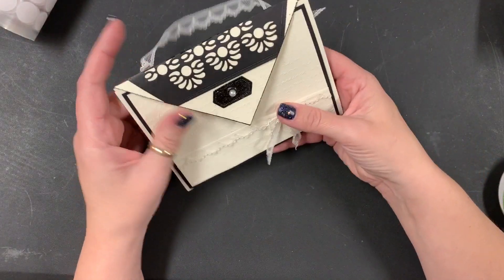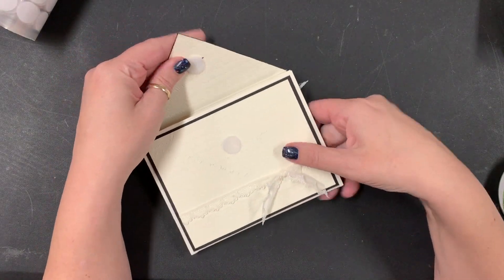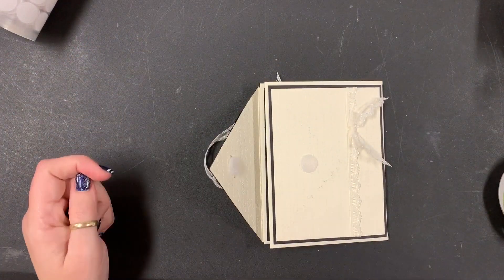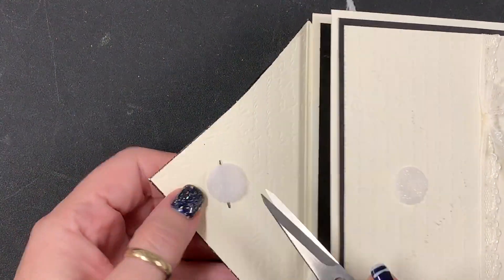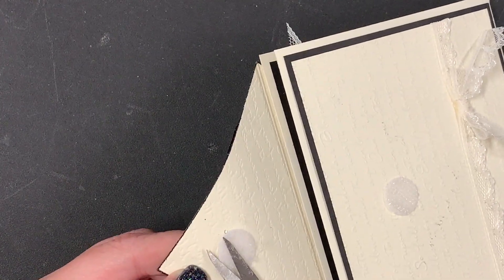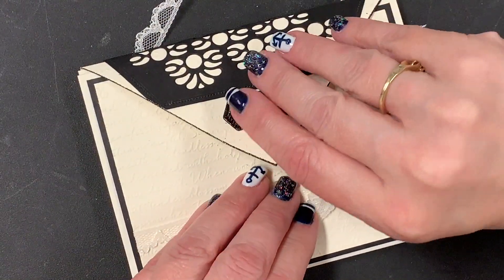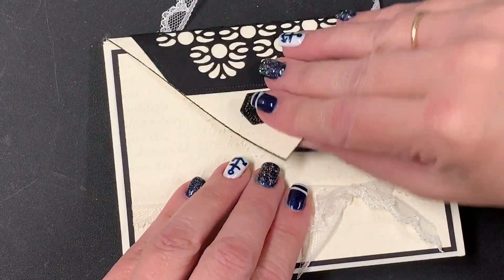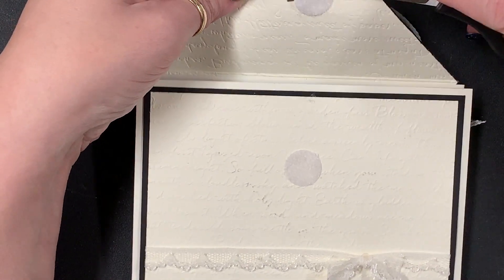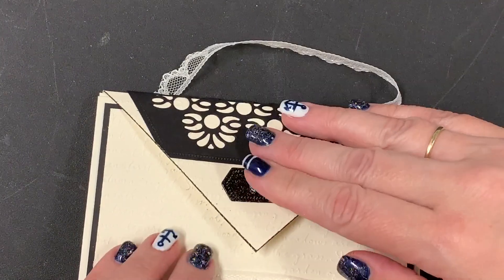I want to make sure the topper doesn't rip the card apart when she opens it. This is the soft and fuzzy side of the Velcro. You can give it a little 'haircut' — trim the soft side — and it will make it less tacky so it doesn't rip the card apart when she opens it. Let's close this up and see what we've got. That's much better — it's just a little bit tacky instead of super sealed. I'll take just a little more so the whole thing doesn't come apart.